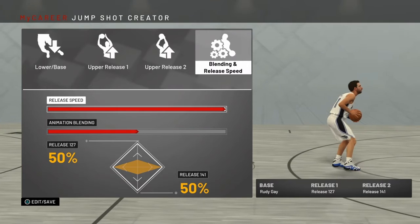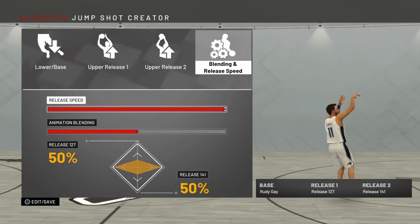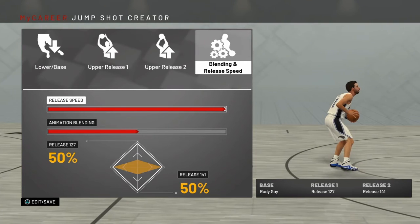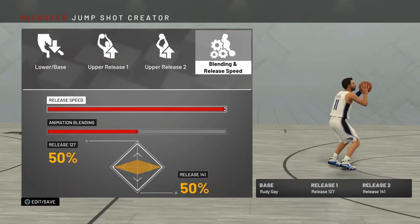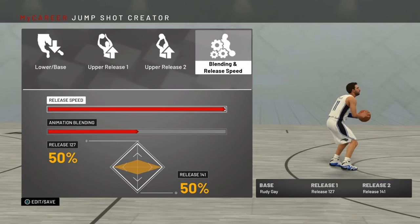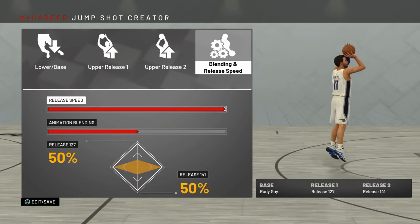For release speed, you're going to want to max that out for sure. It's not too fast — it's kind of the perfect fast. You can get your shot off easily even when contested, but it's not so fast that it throws you off. That's pretty much the jump shot, guys.